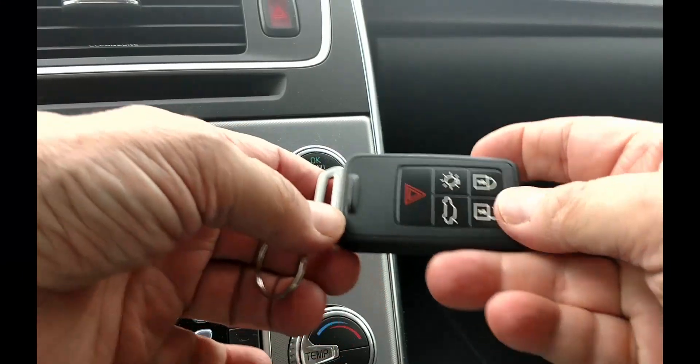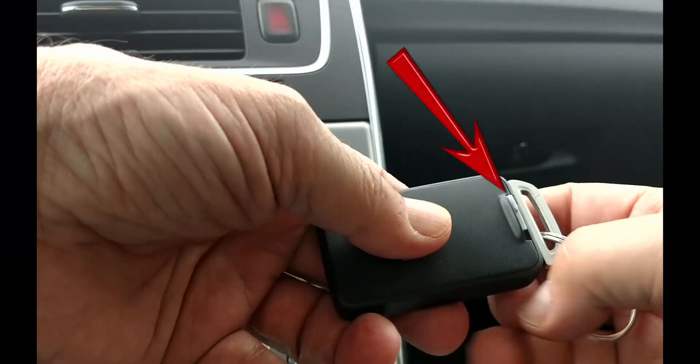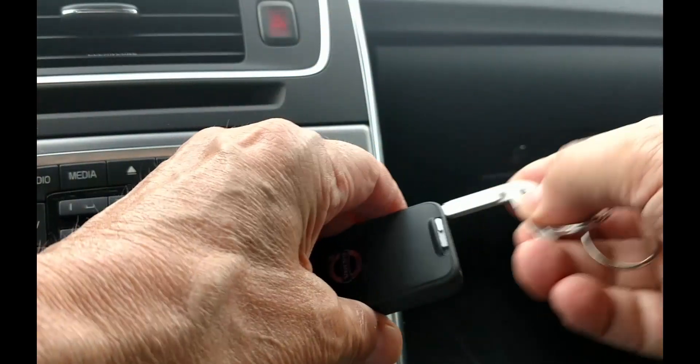First we'll need to remove the mechanical key. Slide the lever found on the back to the side and pull on the keyring and you have the mechanical key.